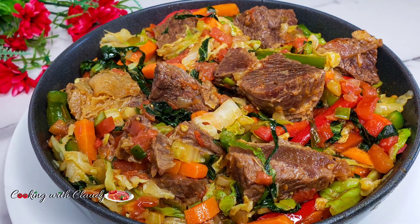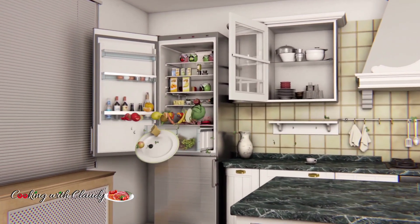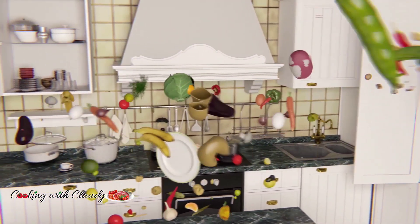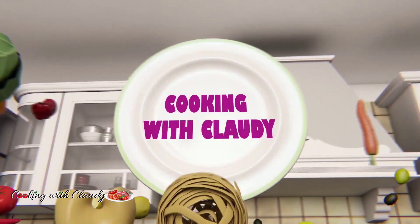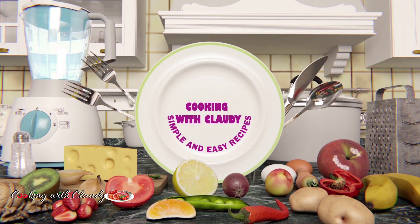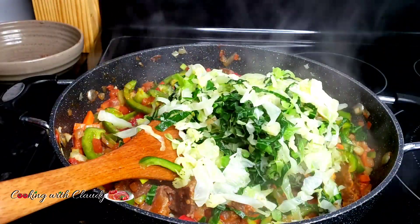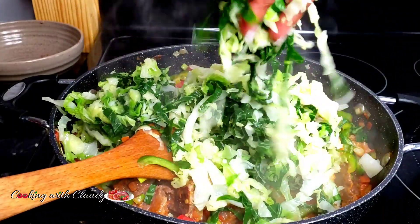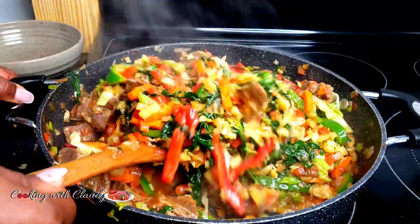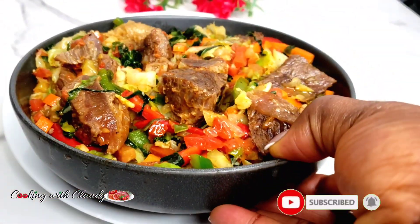This is going to be the only way you will enjoy a delicious cabbage meal — do not go away! Hello beautiful people, your girl Claudie right here. Welcome and welcome back to my kitchen. Today I will be showing you how to make the most tastiest, savory, delicious fried cabbage with beef. It is so healthy and low fat. If you're new here, please hit the subscribe button and turn on the notification bell.